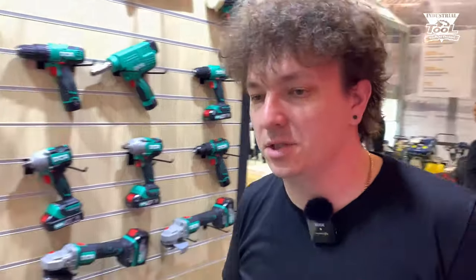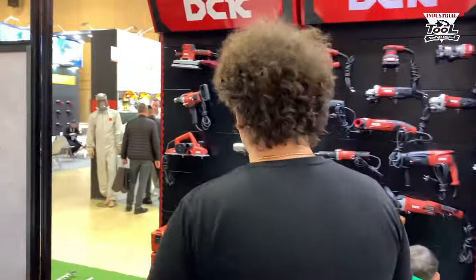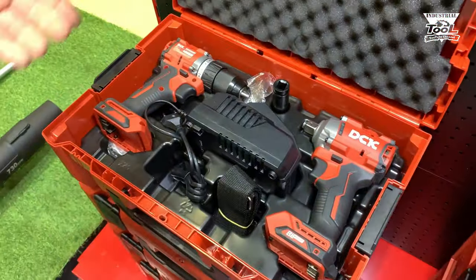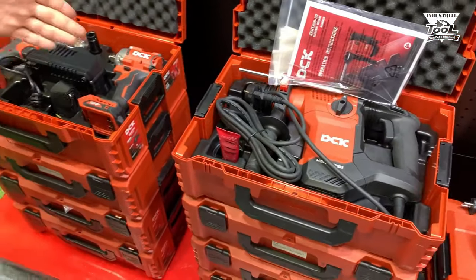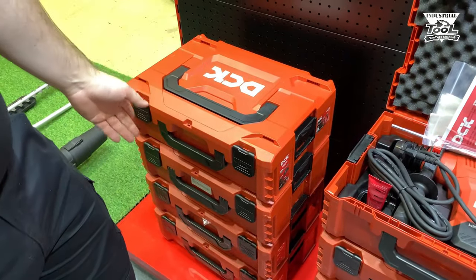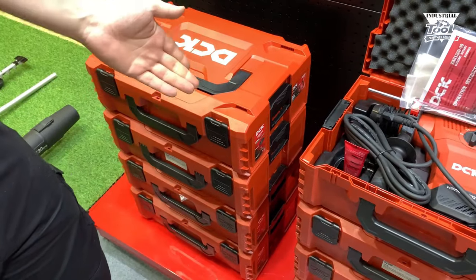В профессиональной среде из новинок в ближайшее время у нас ожидаются комбо-наборы. Для тех клиентов, которые хотят познакомиться с инструментом DCK, можно будет приобрести комбо-набор. Они есть трёх типов: винтоверт и гайковерт, винтоверт и УШМ, и так далее. И всё это будет в системе хранения с уже подготовленным размещением.